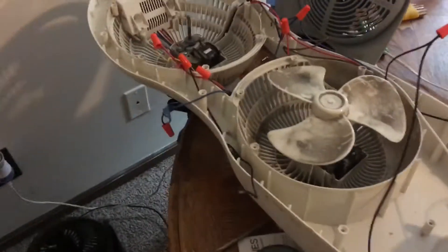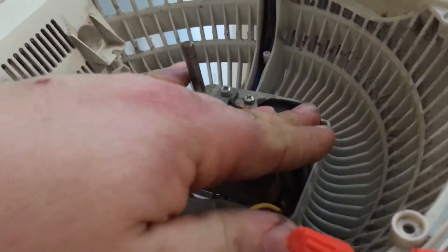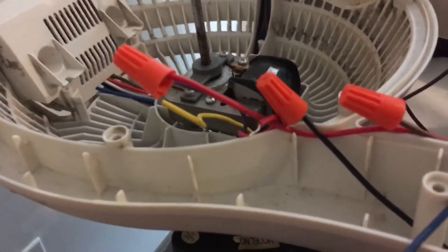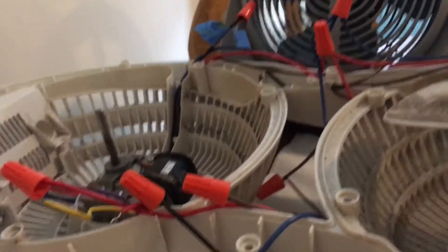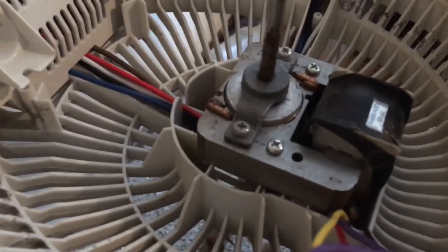I'm here working on this Blizzard X2 and it turns out the motor I had is dead — it literally has a buzz to it, it gets hot within like two seconds of running, and the speeds have no real difference. It came out of this little Polar Wind fan that I bought new. I do remember one day I was using it and it smelled kind of hot, and that's why I quit running it.